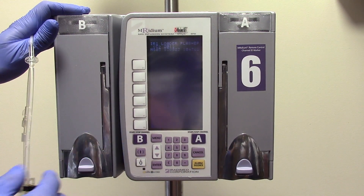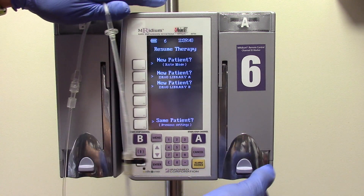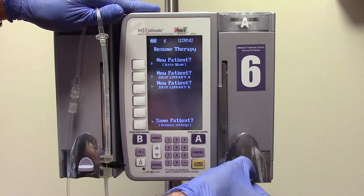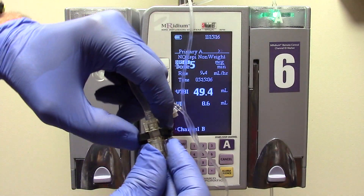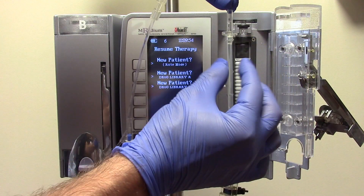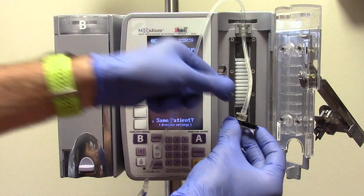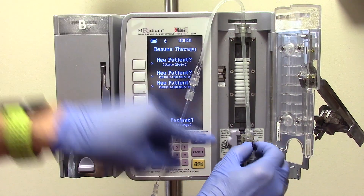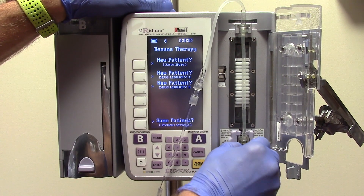Once the extension is primed, load the MRI pump. Turn the MRI pump on and allow it to load. Open channel A by pressing down on the purple button, then pulling up and out. Completely close the black flow preventer by pressing it all the way in. Then insert the IV set disc into the disc slot. While holding the spine of the black flow preventer, push down on the channel lever and push the flow preventer into its slot.